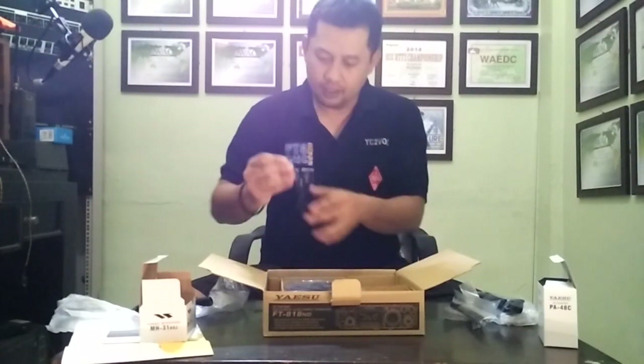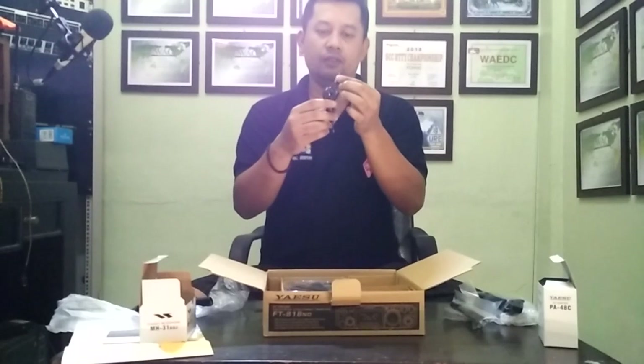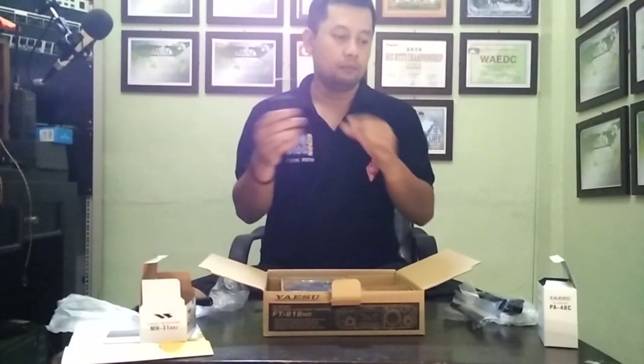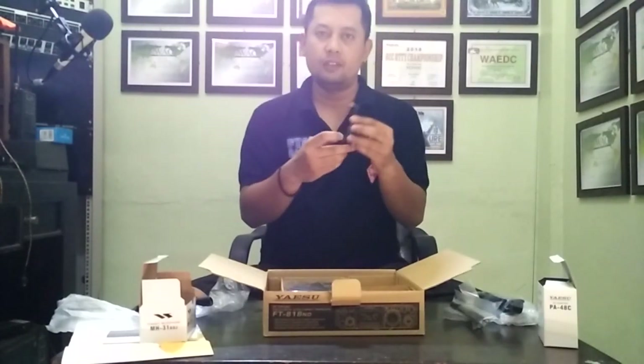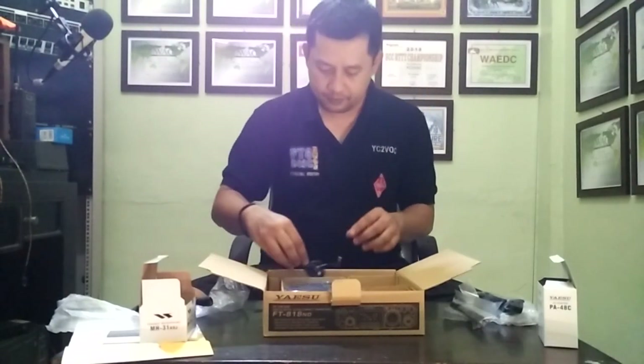And then we got a DC cable — DC cord — for power supply.